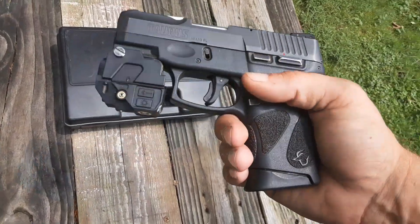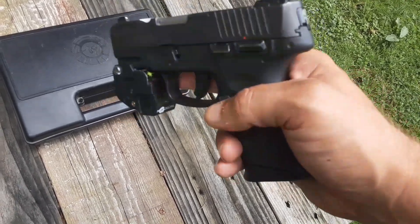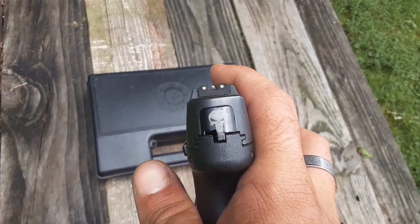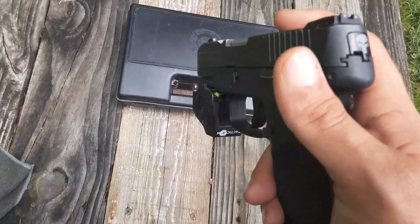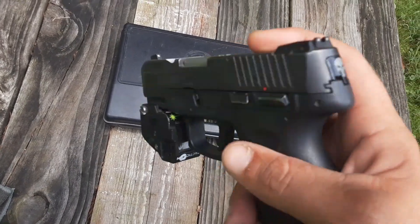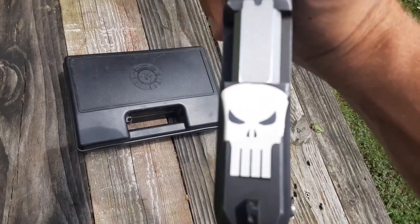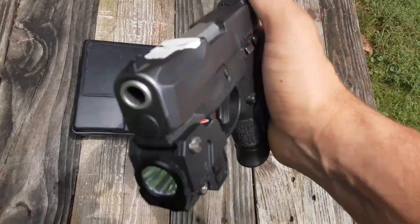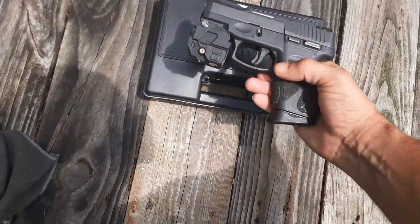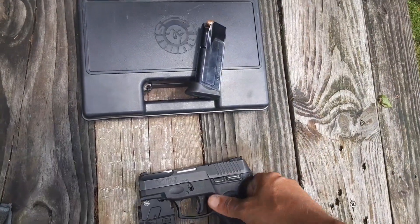The modifications I did to the entire gun were the V2 Firefly laser and the rear back plate, which is a Punisher skull. I got it off of Amazon — they're about 10 bucks on there. The only other modification on the gun is the Punisher sticker. That's pretty much it for modifications. It came with the 12-round magazine.